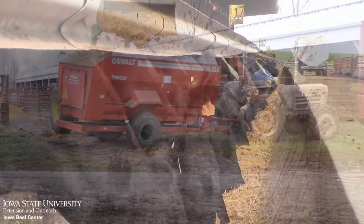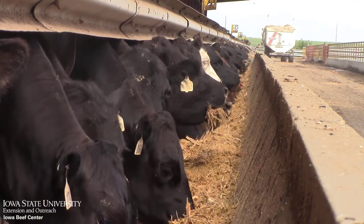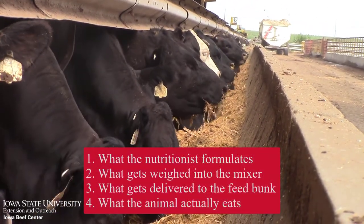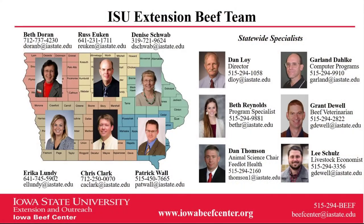If you collect samples throughout the day and go through the same process, you can evaluate the extent to which cattle are sorting the ration. Remember the four rations. Our goal should be for every mouthful to be as close to the one that the nutritionist formulates as possible. As always, feel free to contact us at the Iowa Beef Center for more information.